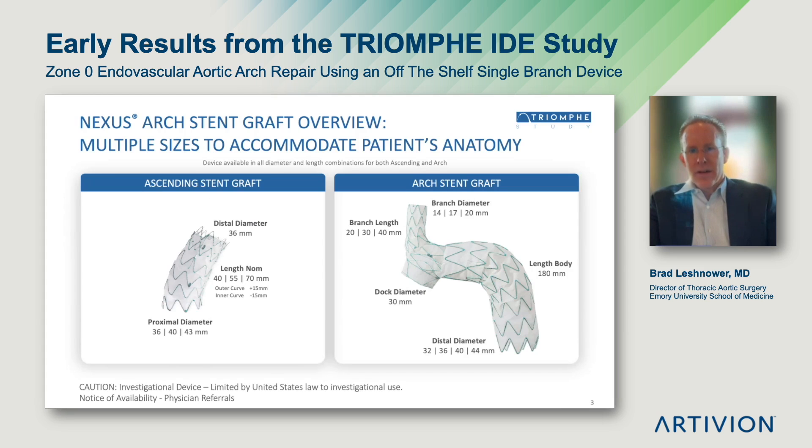The Nexus arch stent graft system is a modular, off-the-shelf system designed to treat aortic pathology in the aortic arch. It comes in two components. There's a main body arch stent graft that has a single branch integrated into the design that comes in varying lengths of 20 to 40 millimeters and varying branch diameters of 14 to 20 millimeters. The next component is a dock that is 30 millimeters in diameter, designed to be placed in the distal ascending aorta. The main body of the graft is 180 millimeters and comes in varying distal diameters ranging from 32 to 43 millimeters.